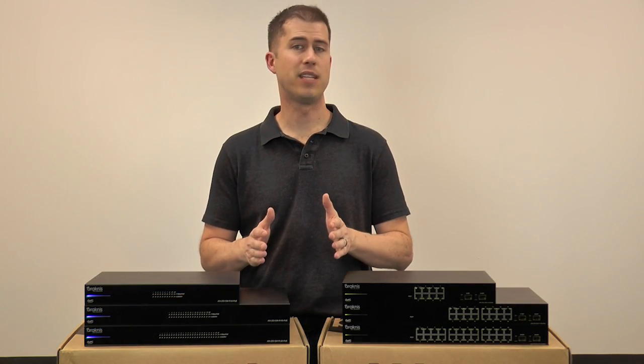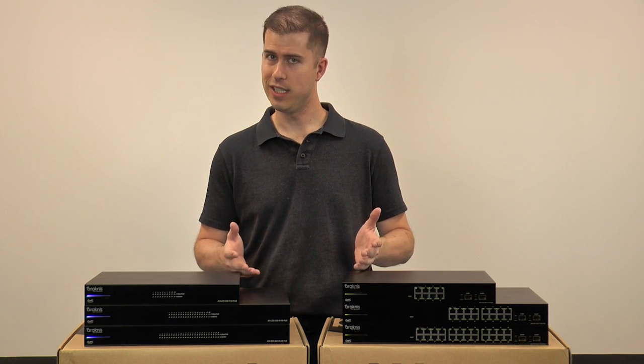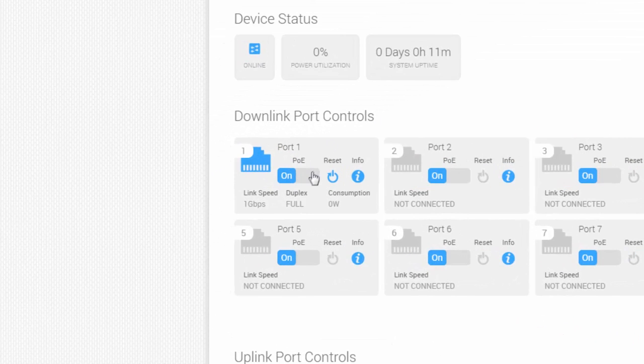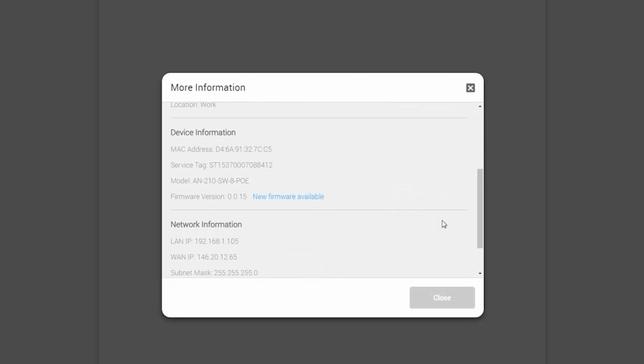The 210 series also has light management features for more advanced network configuration, in addition to all Arachnus switches being Oversee enabled. Oversee provides up-to-date port statistics about any device connected to the switch, individual port PoE power cycling, the IP settings, model information, and remote upgrades.